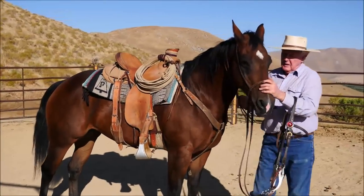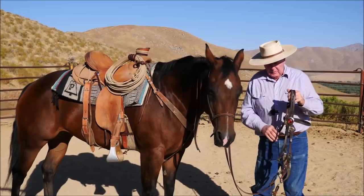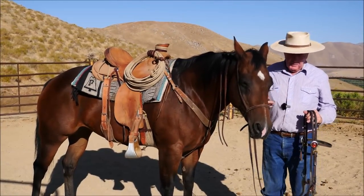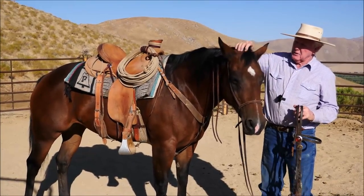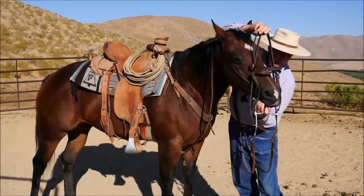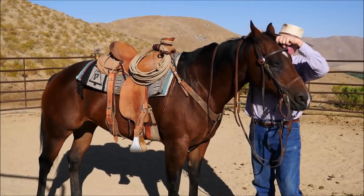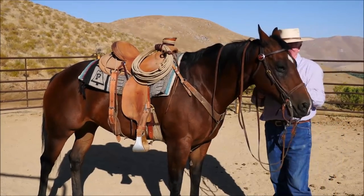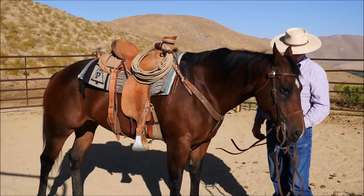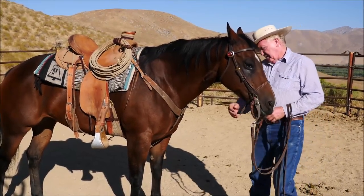I'd like you to understand that the noseband is staying on through all of this. My next goal is to get rid of it — another month, I hope to throw that away and never use it on her again. The reason it's still on there is because horses have flashbacks and they'll say, 'Oh yeah, I can gap my mouth.' She's got a lot of cow in her, but she also gets pretty nervous because she was overexposed. Higher the mouthpiece, the more angle you come in their mouth.